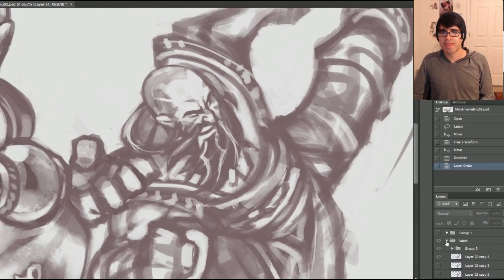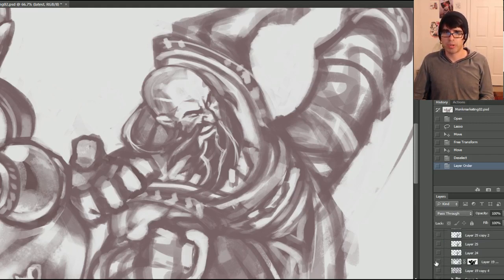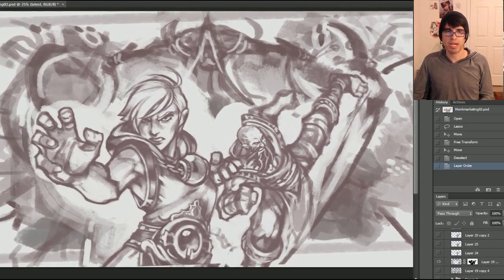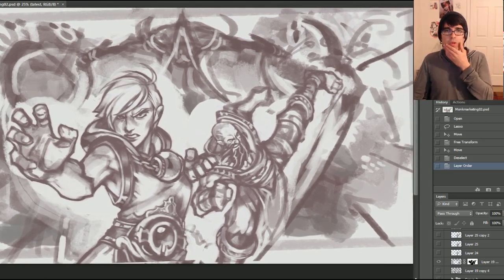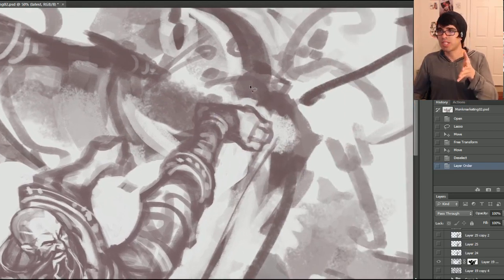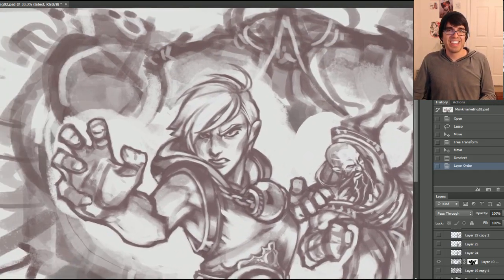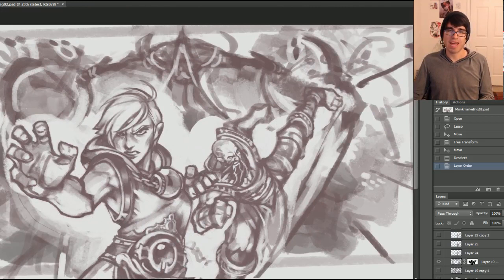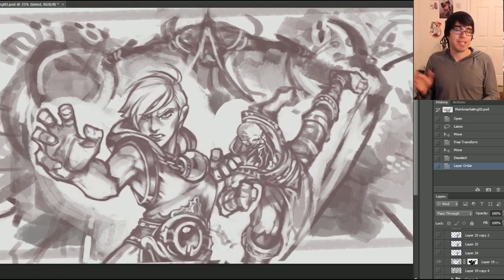With that, I think that is going to conclude today's lesson — I know it's a little bit shorter, but I was a little strapped for time. The piece is coming together pretty well. What I'm going to be working on next is probably just doing a little bit more refinement on his pants, then drawing in the goat man or whatever demon he's kicking in the face — I can't wait to draw that — and probably starting to concept and sculpt Malthael. After that, it's just a matter of laying in some background elements and getting everything prepped and ready for color.